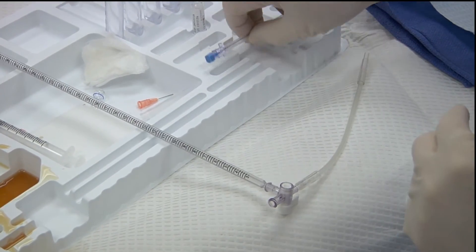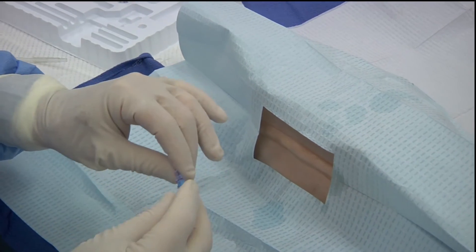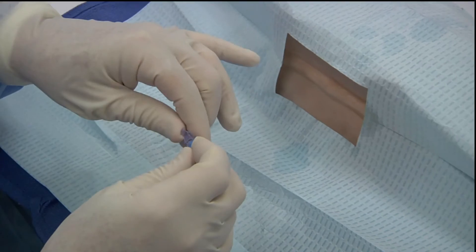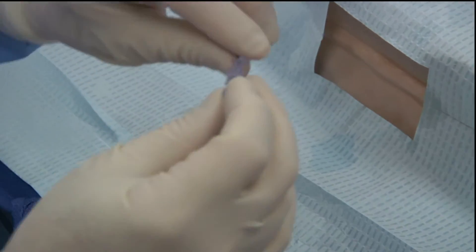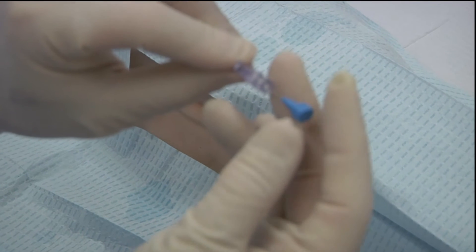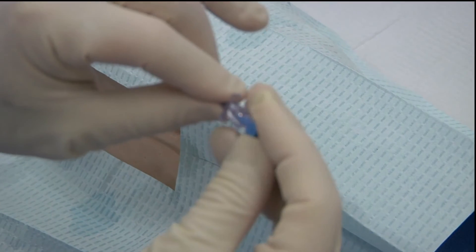Once you are ready to begin the lumbar puncture procedure, with the lumbar puncture needle it's important to get the bevel of the spinal needle in the right position. There is a small clicking mechanism on the stylet that ensures that the bevel on the needle is facing upwards towards the top of the head. This has a little dot and this dot lines up.